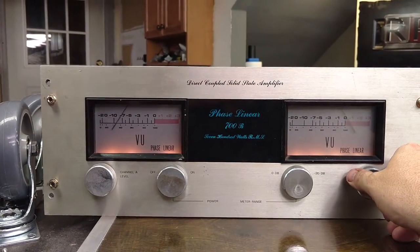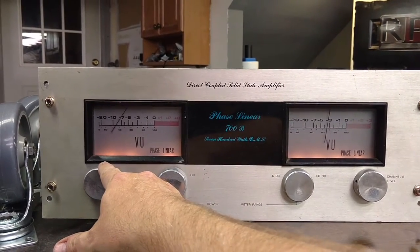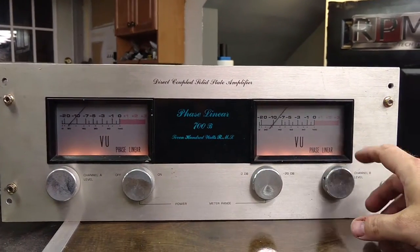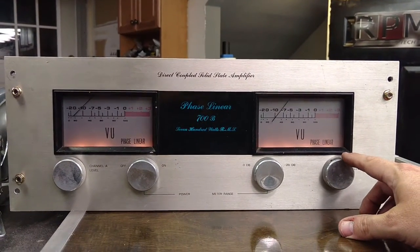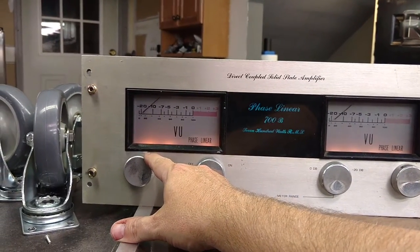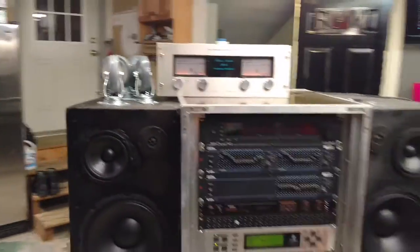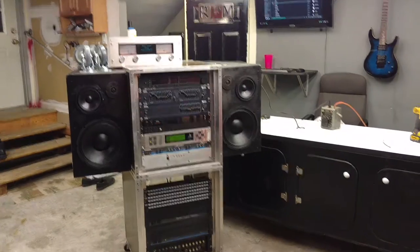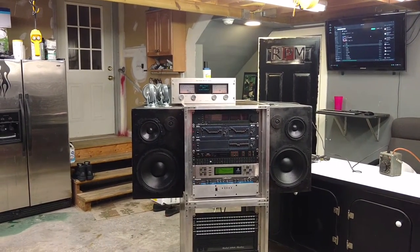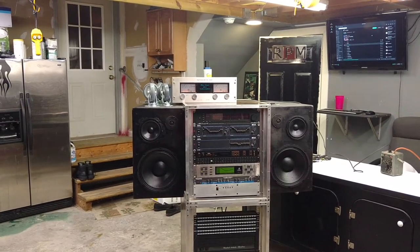Let's crank this sucker up a little bit and see what it does here. I got the meters reading negative zero — I'm going to put them on zero. Give them a little bit. Sounds good.